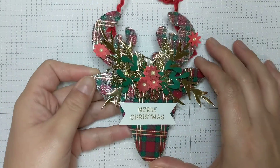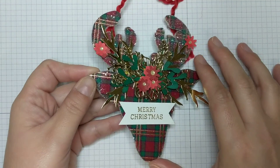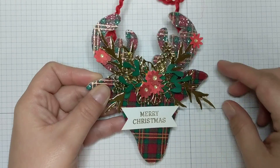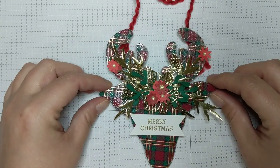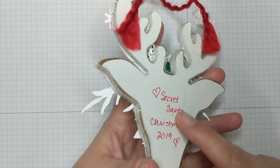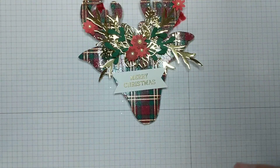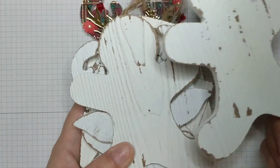I made this for a Secret Santa project and it was really simple, but it does take several steps because you use Mod Podge to glue things down. I started with a wood ornament that I purchased from Michaels — you could get them at Hobby Lobby, Joann's, anywhere. They all have wood ornaments. I bought a bunch of these that were on clearance after Christmas last year.